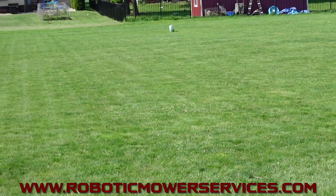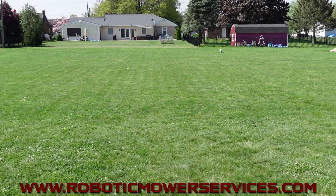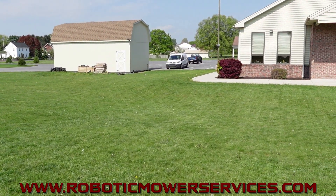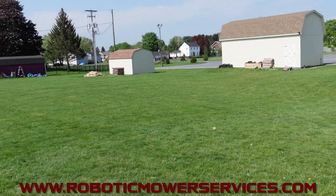You can see that systematic mowing — it's been putting some stripes in the grass here. Can't see them as well facing this way, but when I turn around you'll see they're pretty bold. The mower's not going to have a problem out here because the reference station is right there, charging station's right there, everything's wide open.